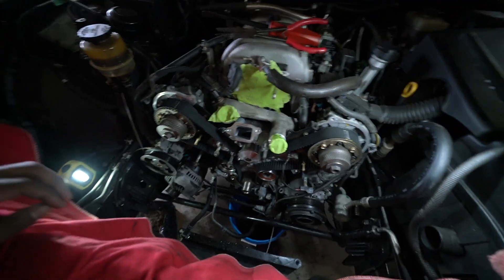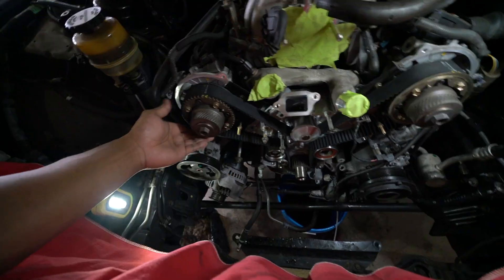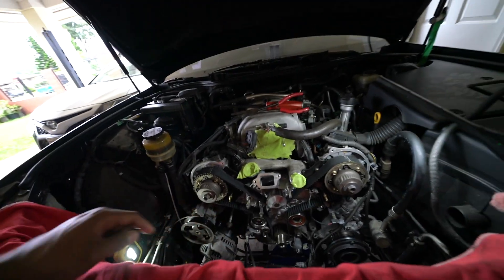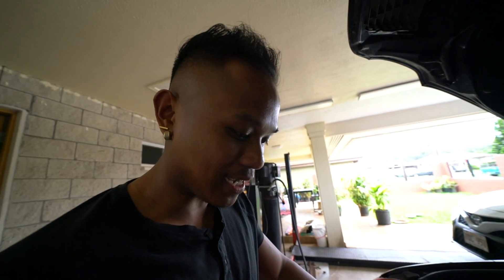Got the belt on. Easiest way is to put this on first, then the crank, then slide it right onto this pulley. Going to put the tensioner, pull the pin, then rotate the engine and see if everything lines up. We got everything where it needs to be so we can check timing. Rotate the crank and put a pin on the tensioner.